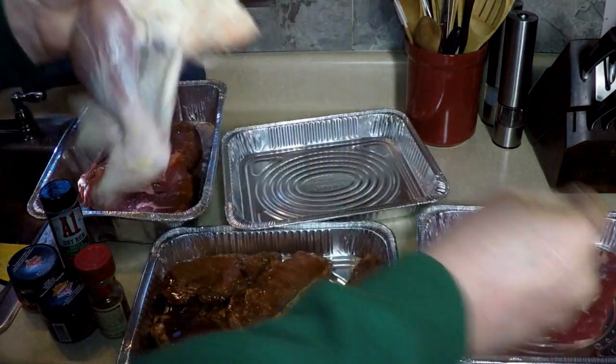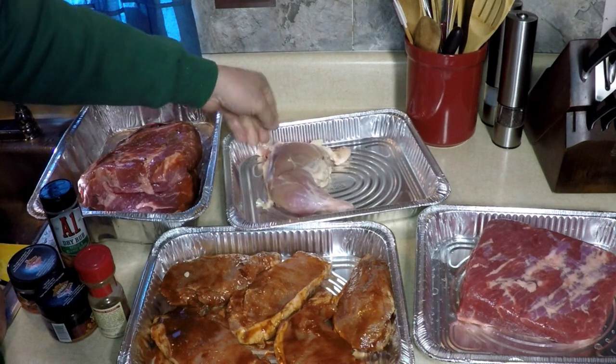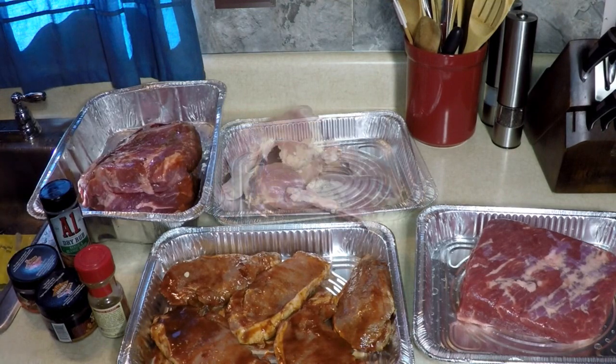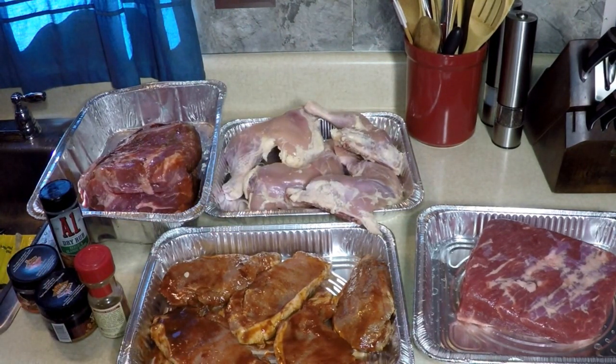Get as much skin as I can off of here. It's going to be good smoky chicken. If I was frying it I'd leave the skin on, that's for sure. I might have some skin left on here but that's alright. Got a grip with a napkin — pulls it right off. Got a little bit left, I don't mind that. Three pieces total. You get a good grip with a paper towel and you can pull that skin off pretty good. I'm going to wash my hands good now after the chicken mess.